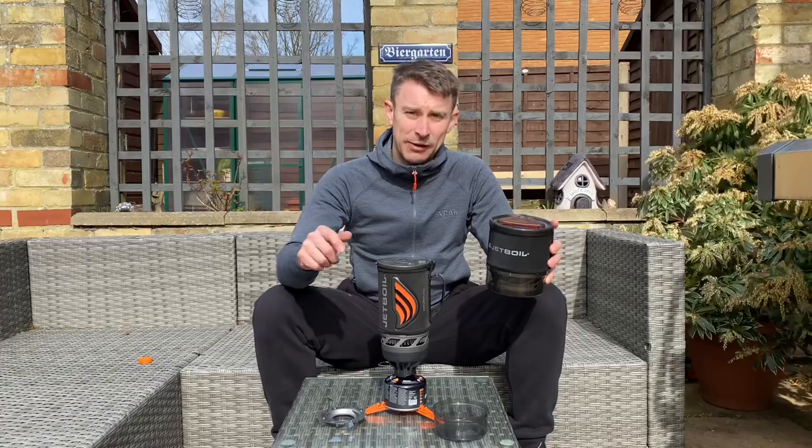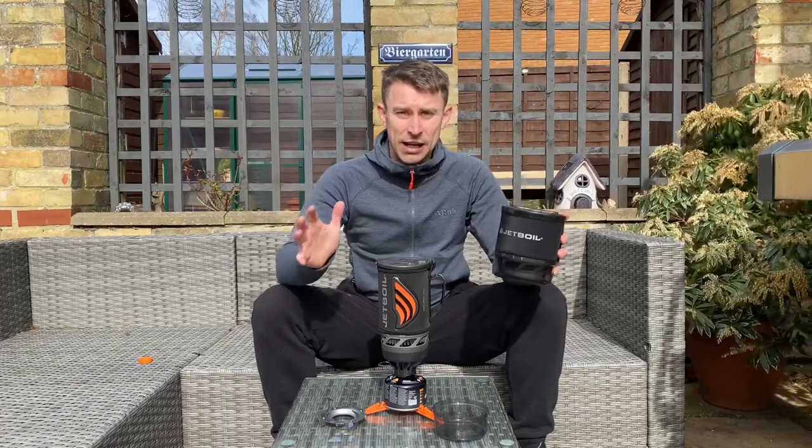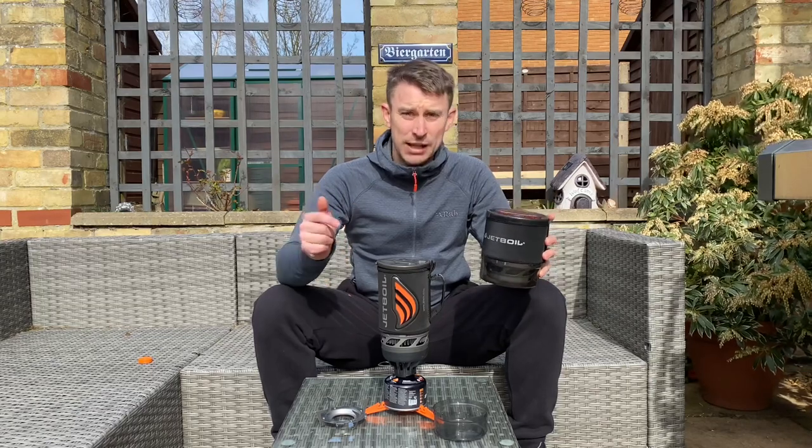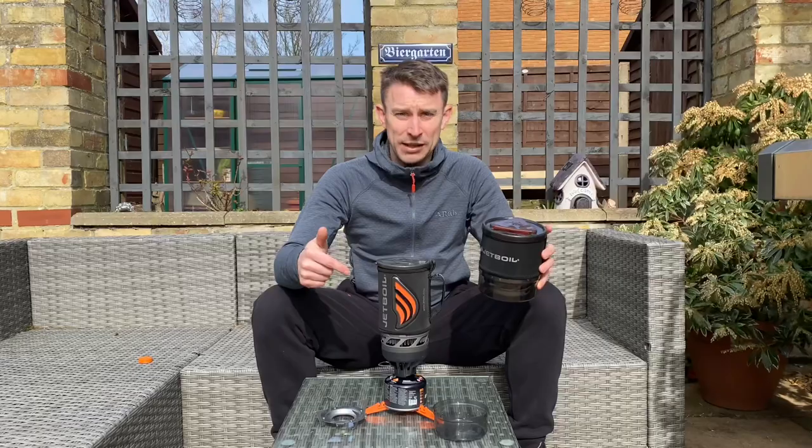So if you liked this review please give us a like. Check out my other reviews — I've got loads of Jetboil reviews out there. Please subscribe because there's plenty more of this to come. Cheers.